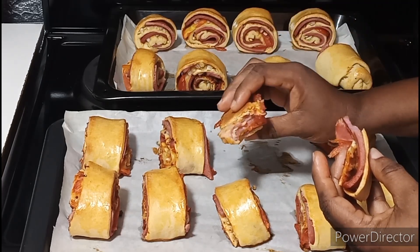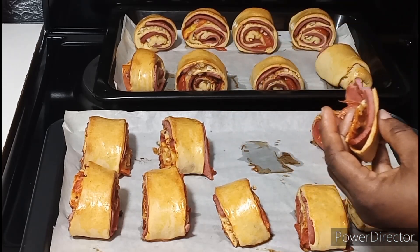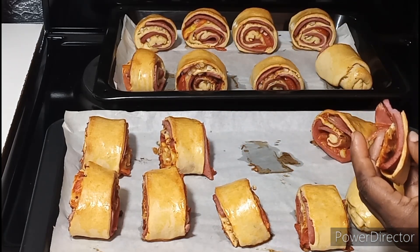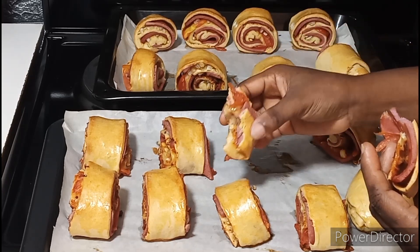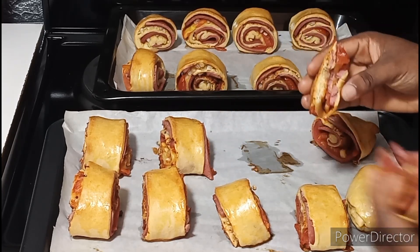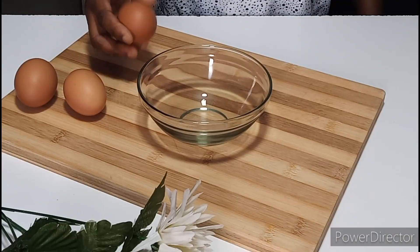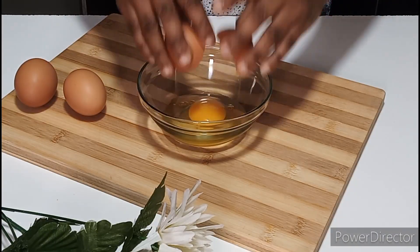your children are back from school. Instead of them buying outside, make this for them and they will enjoy it and thank you. It can be served as a breakfast as well. I know you wouldn't want to miss how I made it, so join me as I take you through the step-by-step process.